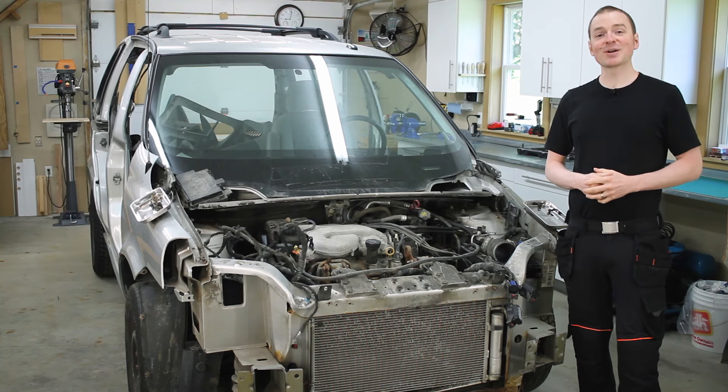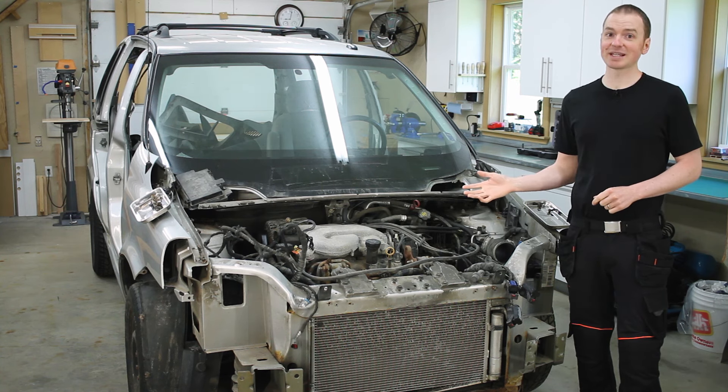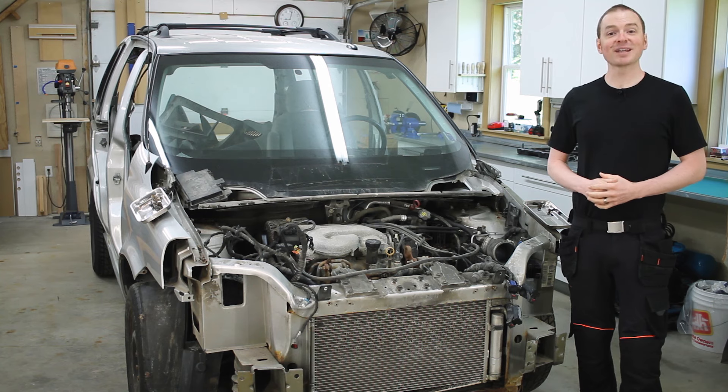We all know how the old saying goes: if it ain't broke, don't fix it. But unfortunately, a lot of stuff breaks and needs to be fixed. So if you'd like to know how to fix things yourself, stick around and we'll talk about how to do just that.